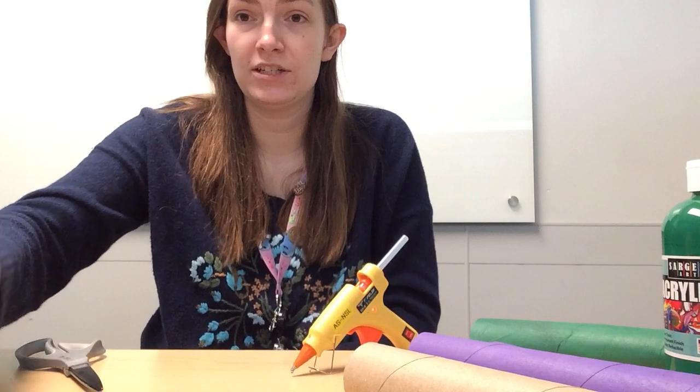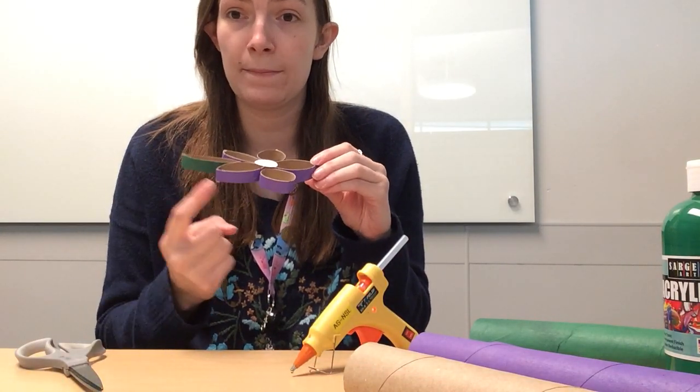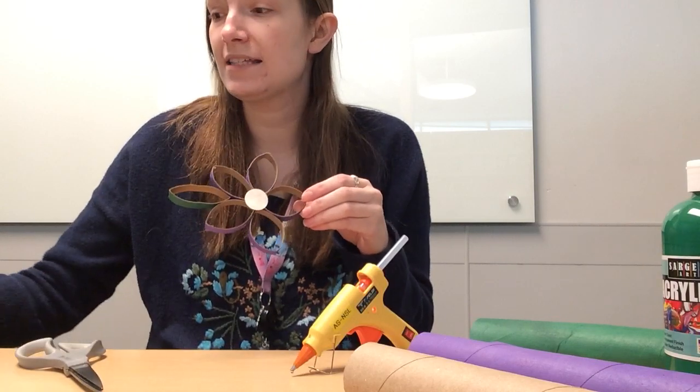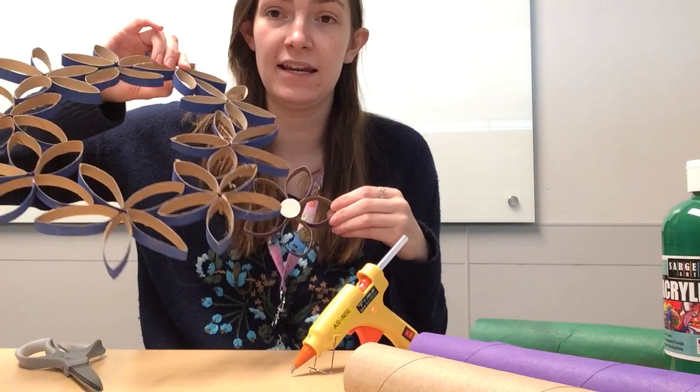The basic building block I'm going to show you today is the flower. You can see I used both purple and green to make this shape, whereas on the blue one I just used blue. So if you only have one color of paint it will definitely work.